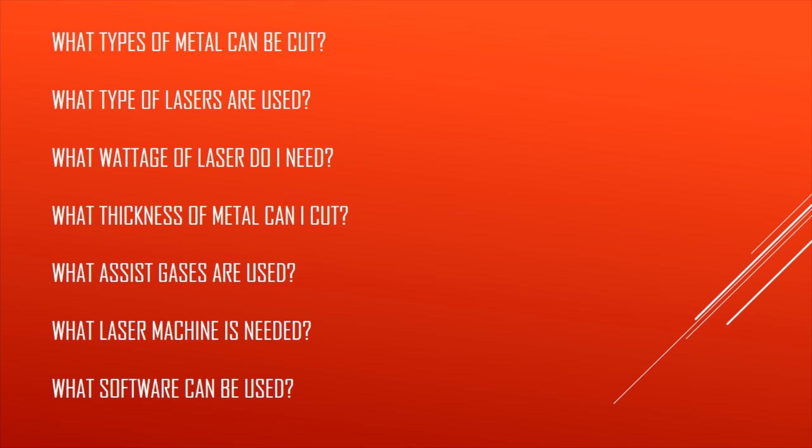Today we want to look at these questions: What types of metals can be cut? What type of lasers are used? What wattage of laser do I need? What thickness of metal can I cut? What assist gases are used? What laser machine is needed? And lastly, what software can be used?